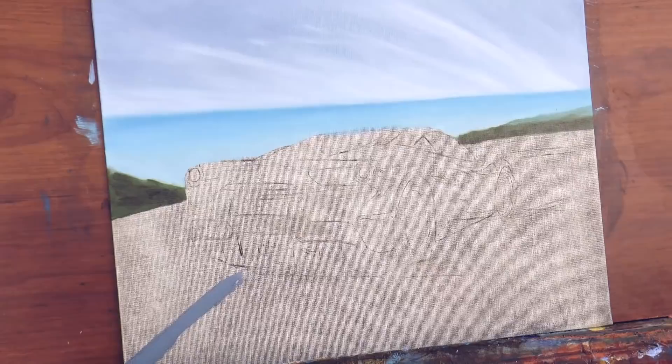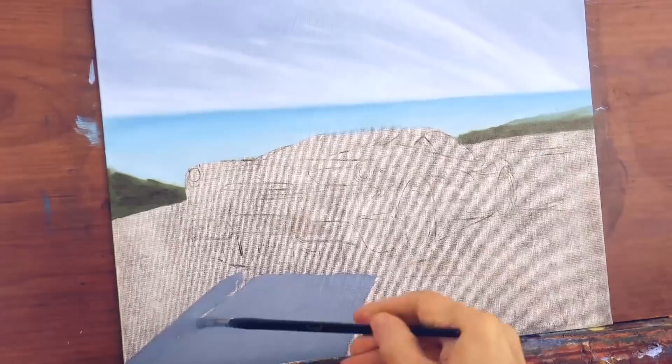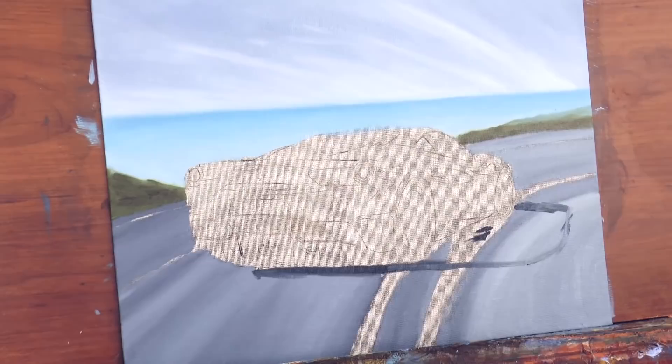And now let's hit the road! It will be made of different tones of gray. And since we want the car to look in motion, it is important to make the strokes in the direction of the movement. We add a cast shadow.